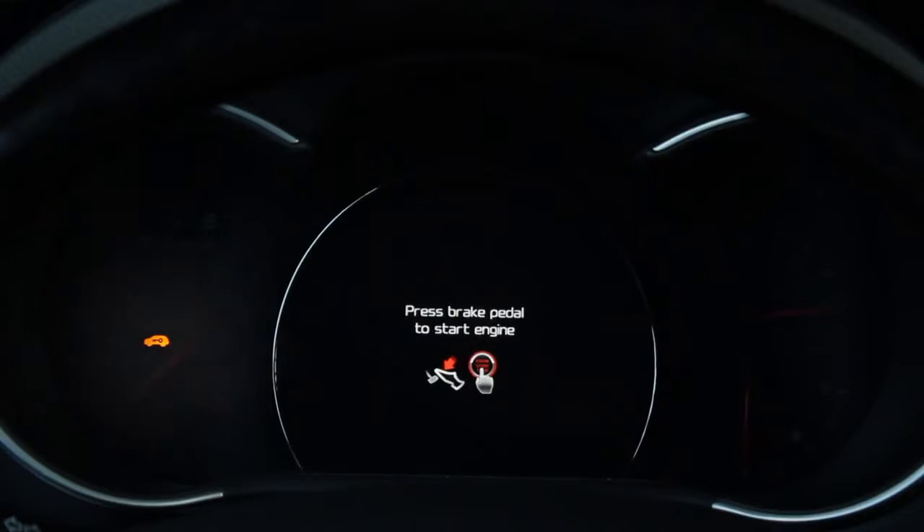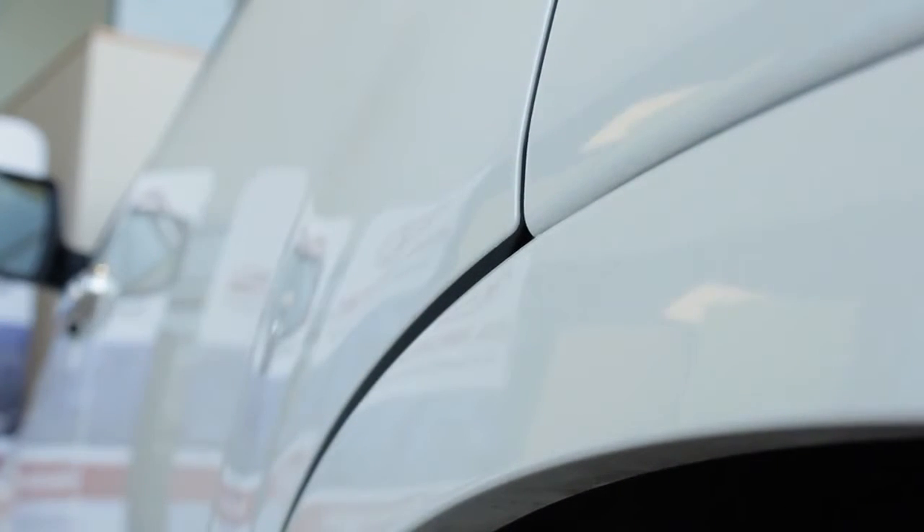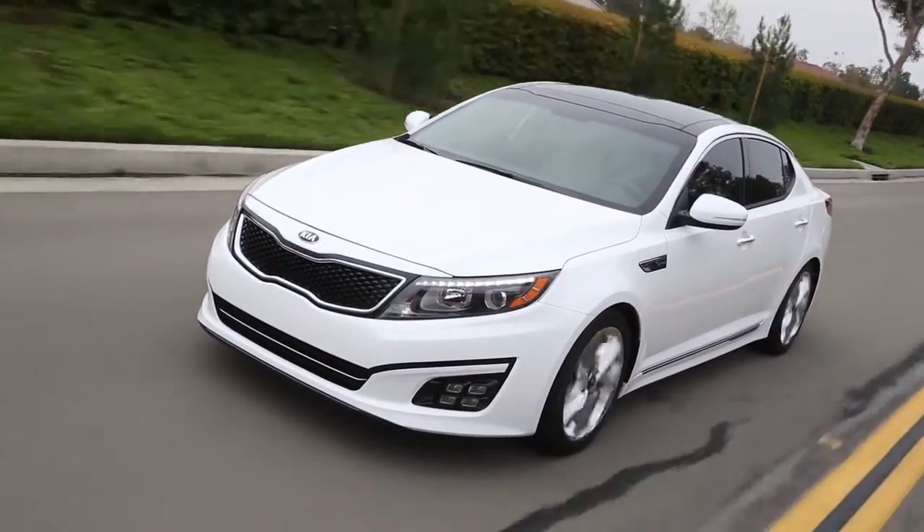There are times when the door lock button will not work. This means the key is either in the car or one of the doors is ajar. Retrieving the key or closing the door will lock the car in the normal manner.